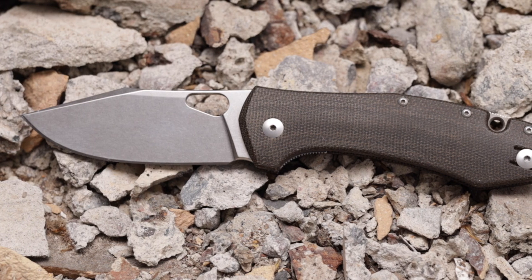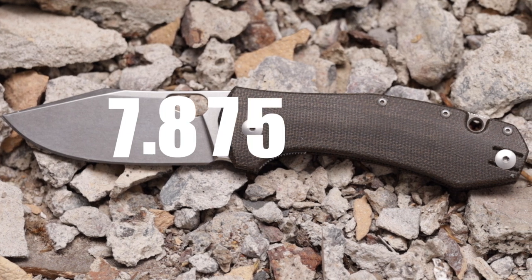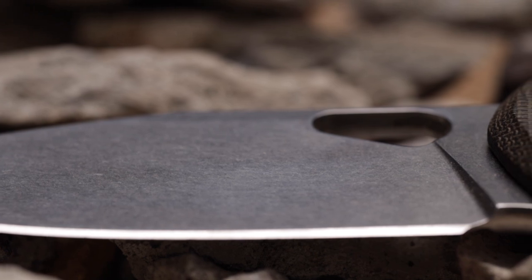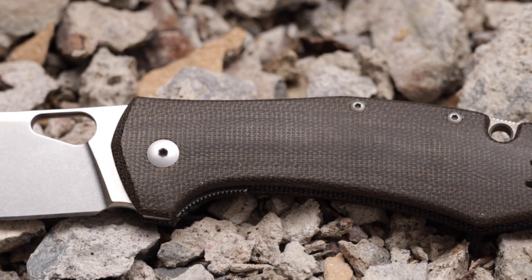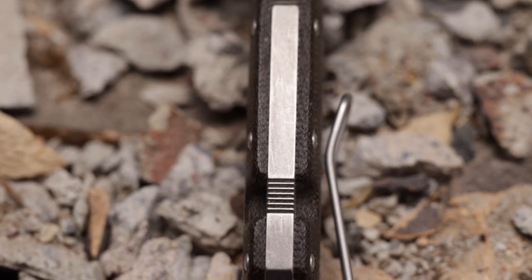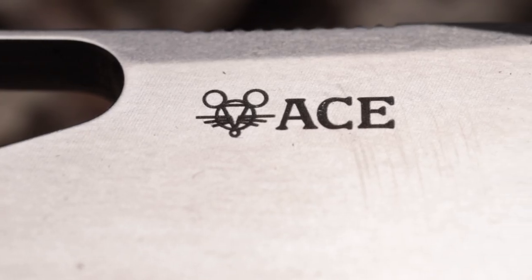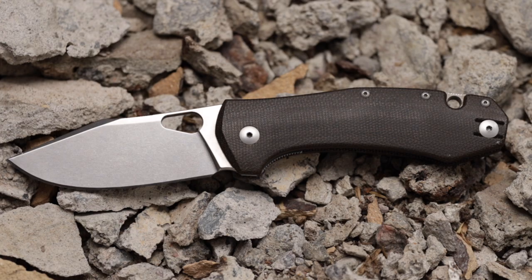The Ace Grand is 20 centimeters long or 7.875 inches. Blade length is 81 millimeters, handle is 114, and the scales are green micarta. It's a liner lock with a titanium backspacer, deep carry pocket clip, stonewashed M390 blade, and the whole thing weighs 135 grams.